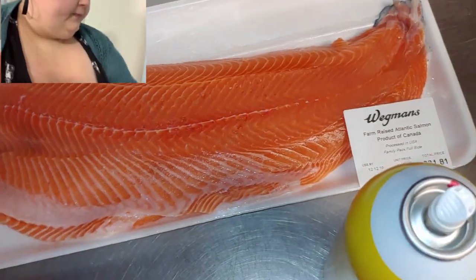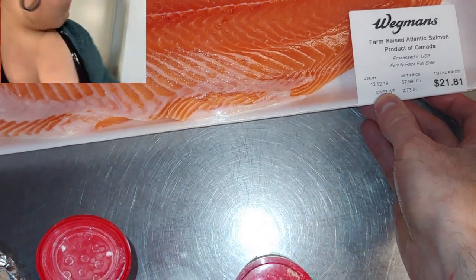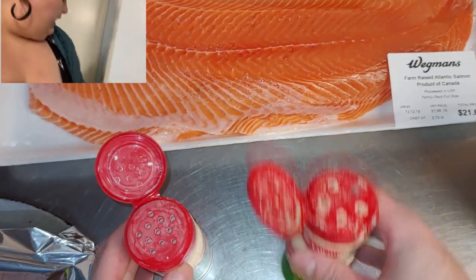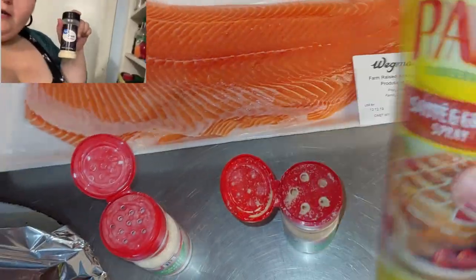Hello everyone, today we're going to be making Amberlynn Salmon. I have about three pounds worth of salmon here, but what you're going to need is salmon, garlic salt, onion powder, and black pepper. You're also going to need Pam and aluminum foil.